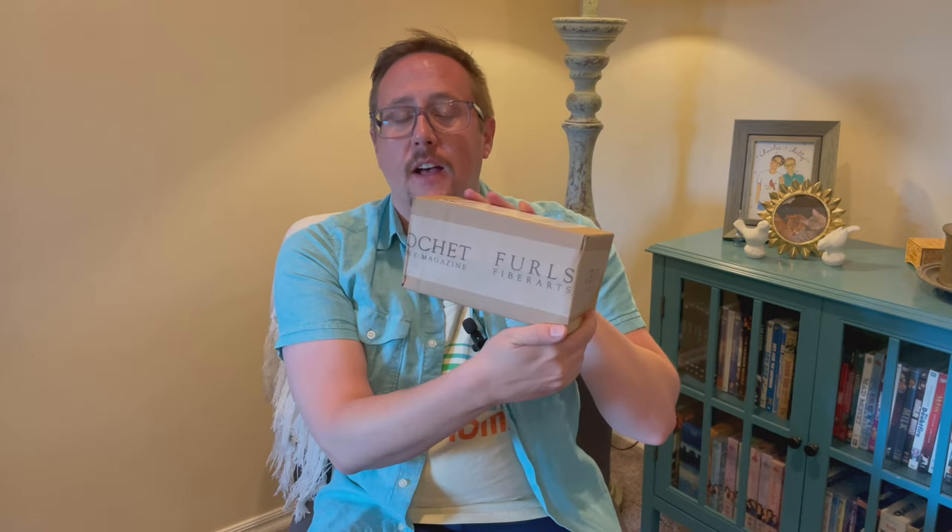Hey y'all, Cocky Crocheter here. I just wanted to do an unboxing video with you — I just received a package yesterday from none other than Furls Crochet, where I ordered a few hooks.